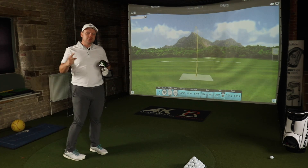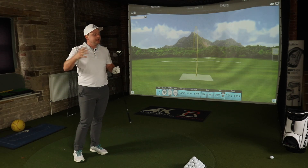It's going to be interesting to see which one is the lower spin variant. A lot of people think low spin and high launch means long distance and bombing drives, but there is a window you want to hit — you don't want to go into too low a spin or the ball starts to dip out of the air and you don't get the distance you want.